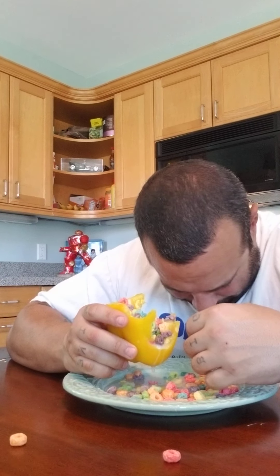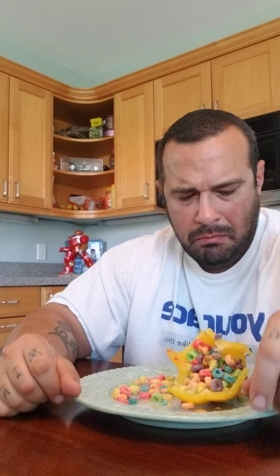I take that back. It's not good anymore. It's gross. I don't want to do this anymore. It's all I've got. That, ladies and gentlemen, is the pepper cereal bowl. Don't ever do this. Only a mad person would do this — who clearly has issues.